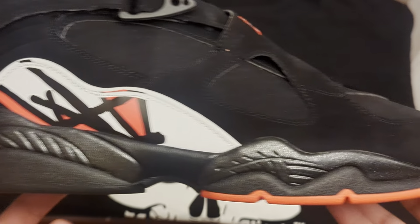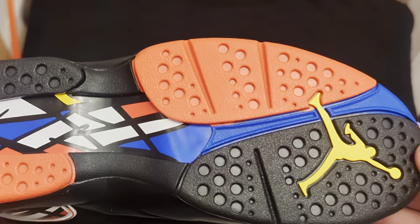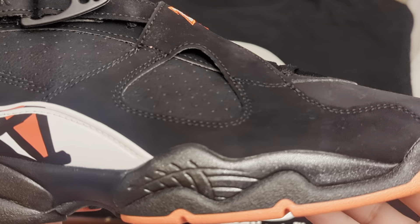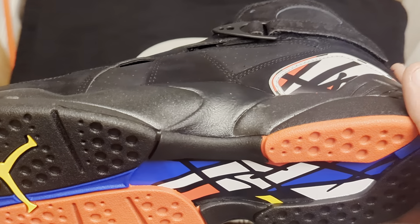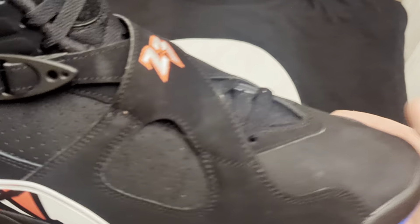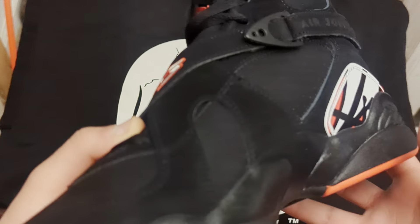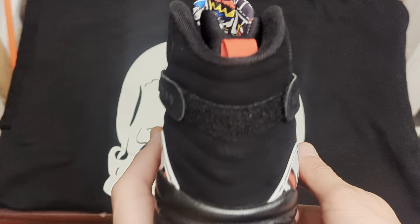To start off with these Jordan 8s, you got a regular Jordan 8 midsole with the outsole. The midsole is all black — not too much sparkle on this pair. It's a nubuck upper with some leather on it. You got the number 23, the Jordan 8 puff Jordan logo on there. Not going to lie, these materials are not the best. They're going to retail for $210.